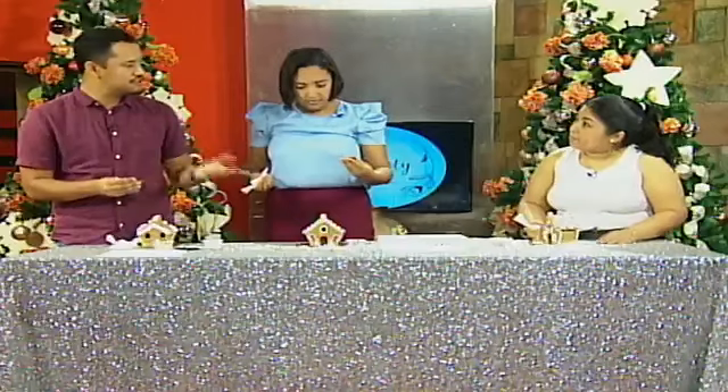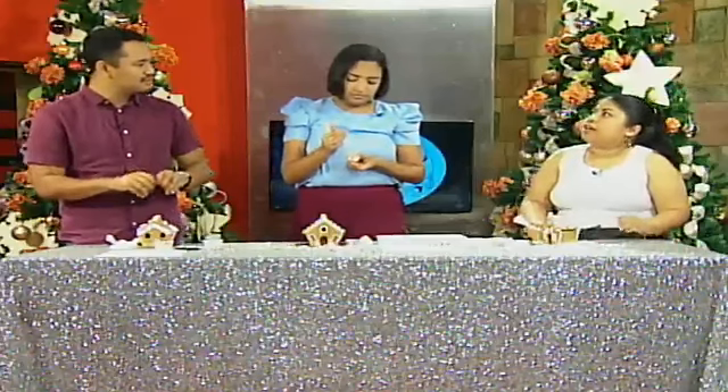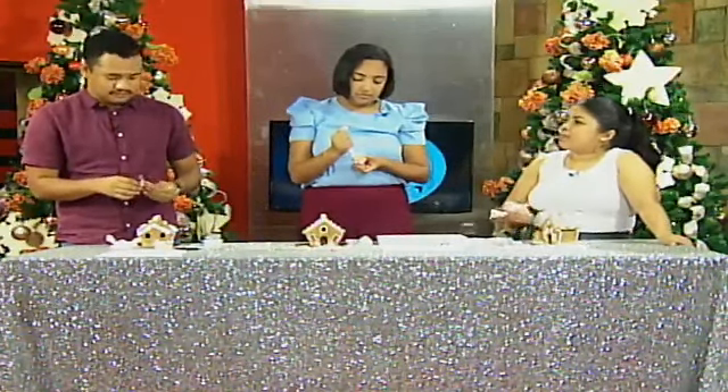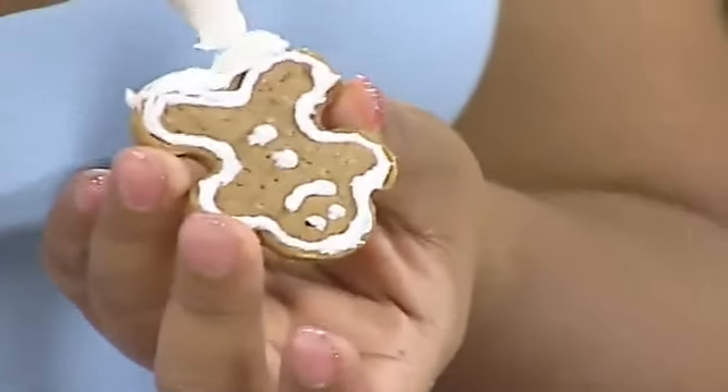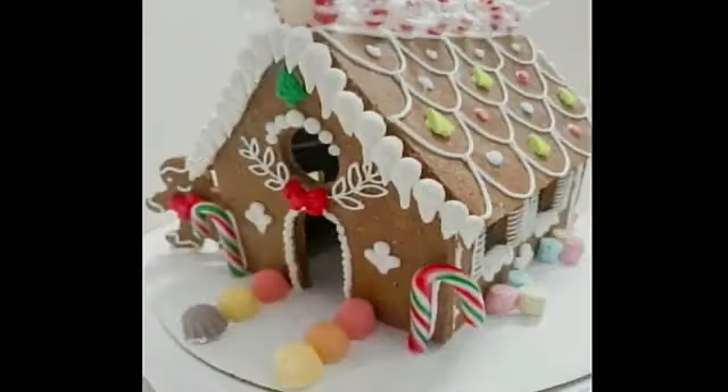Is there a popular design that people go for? The most popular would be characters — a lot of moms want a certain theme like Mickey Mouse, Bluey, Super Mario. Anything to do with characters is always very popular. My gingerbread man fell! That's okay — it's yummy actually!